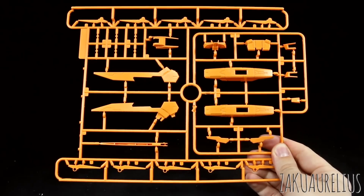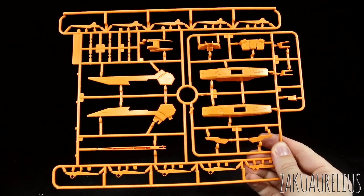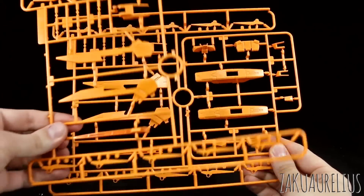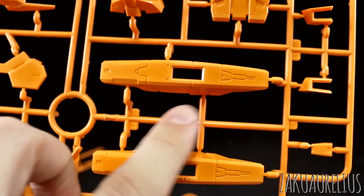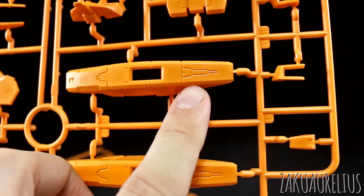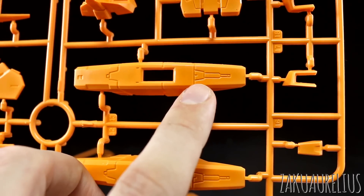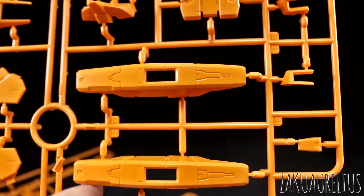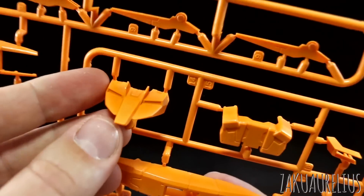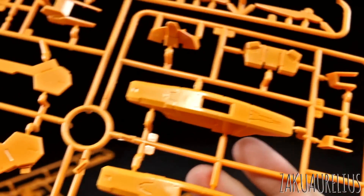Then we've got runner B, which is a really big one — all our orange parts, so parts for the weapons and everywhere else. We do also have a second runner B, which is just a copy of this section. Now that the parts aren't white, you can see the details a little bit better. The detail quality is pretty sharp, but the panel lines are quite wide, which may or may not be to your liking. Personally I find them too wide for my taste in a lot of third-party kits. Here are parts for the chest as well. Overall we're looking pretty good.